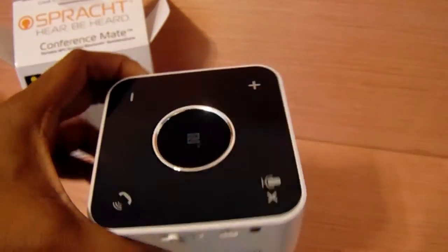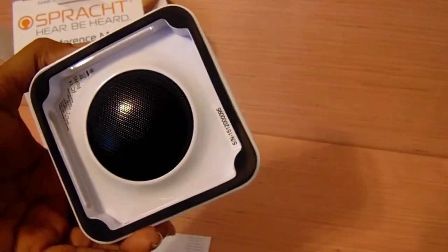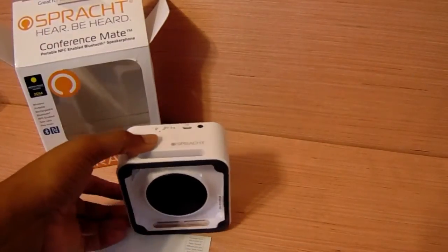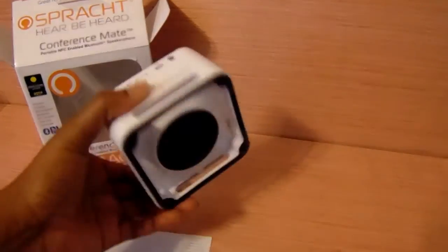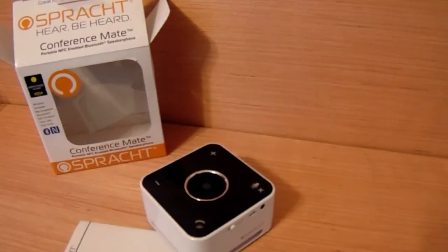Close up sides — that's the speaker from the bottom. You can basically sit it this way or you can sit it that way. I prefer to sit it this way so that I'm able to control it from here.